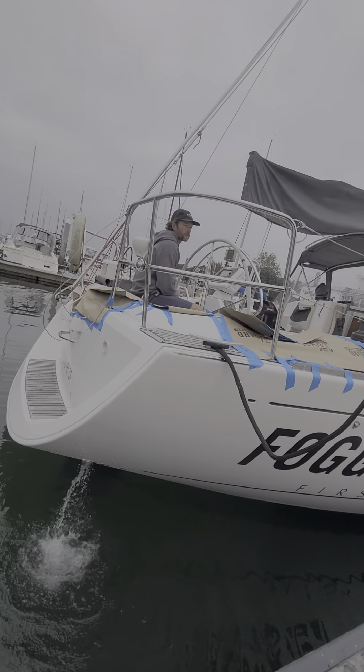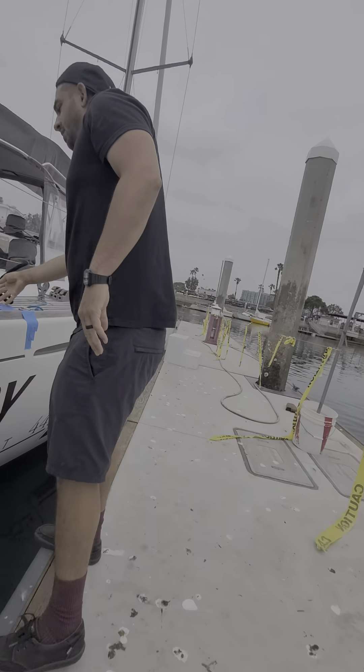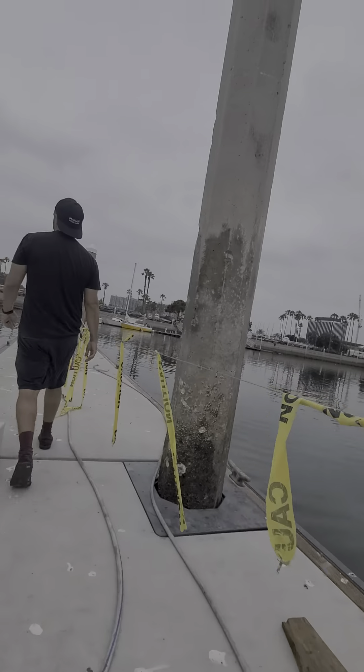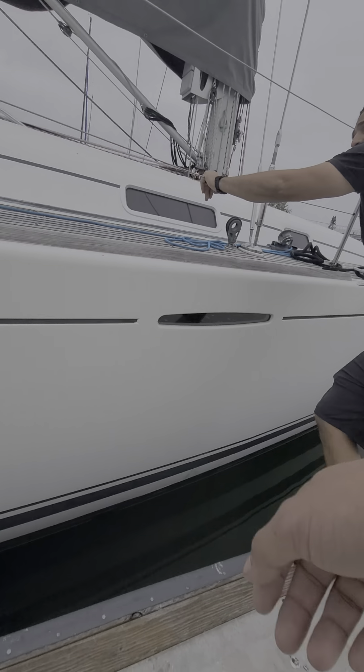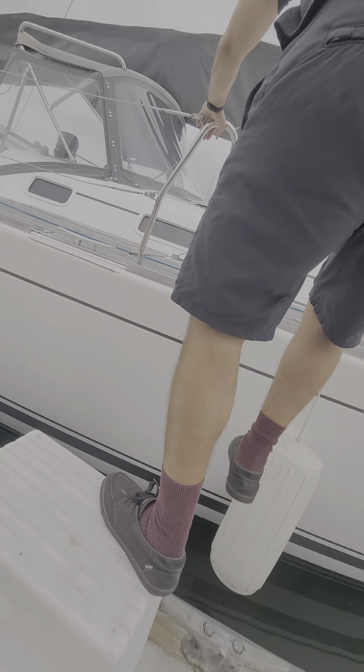Now this boat — does it have a thruster? It's a little bit of a push, just on the front. And that's more than enough.